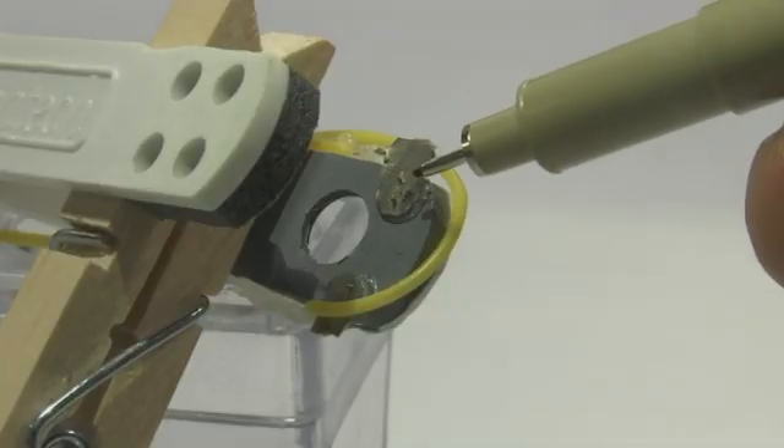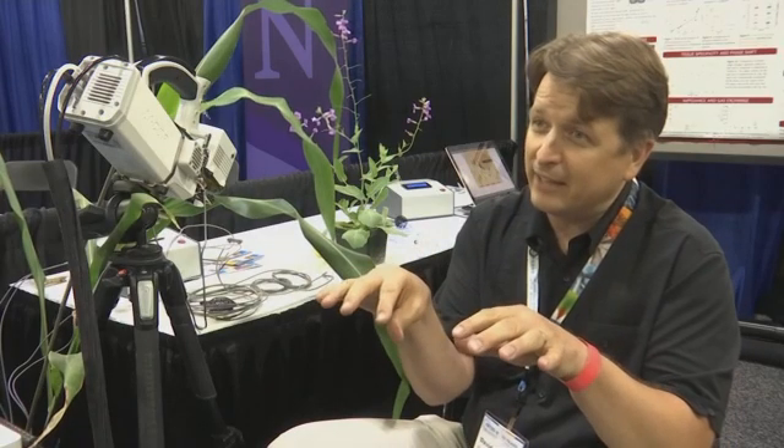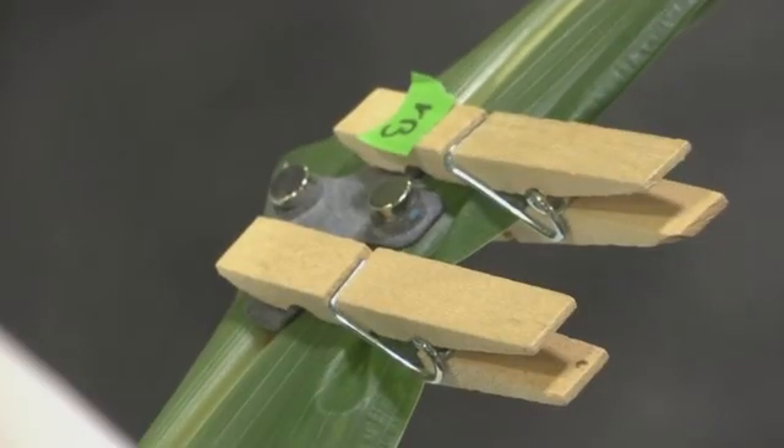You put these sensors on and you just say what water potential you want to maintain, and then the irrigation will do that automatically — no matter if you get a cloudy weekend or a hot spell coming through, any climate change effects, it'll automatically adapt. You clip it and let it snap on with the magnets.